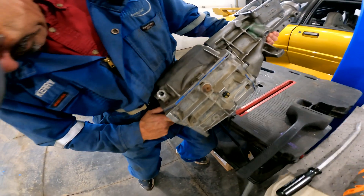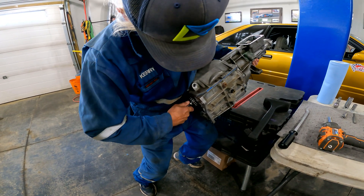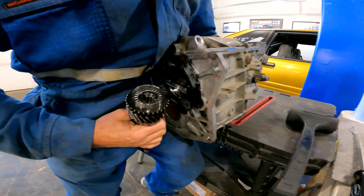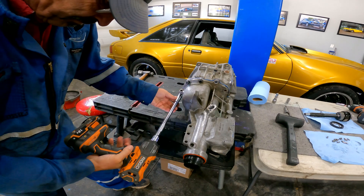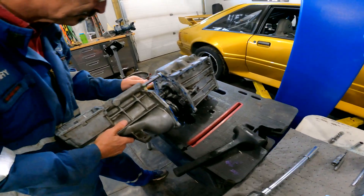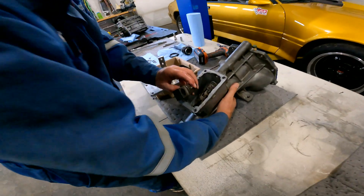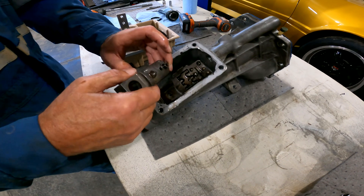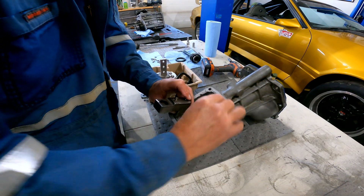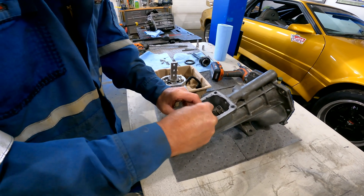We need to make sure we get all the roller bearings out so we don't have to go fishing for them later. There's one. Okay, the ball and spring I was talking about — there's the ball, there's the spring for your detents.